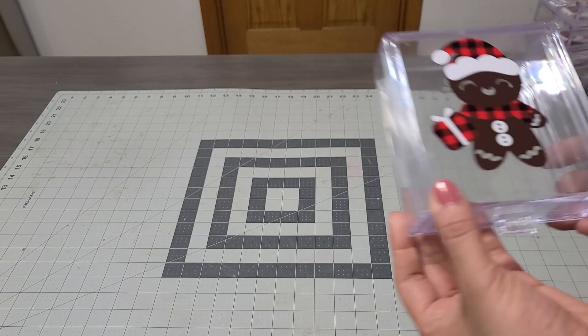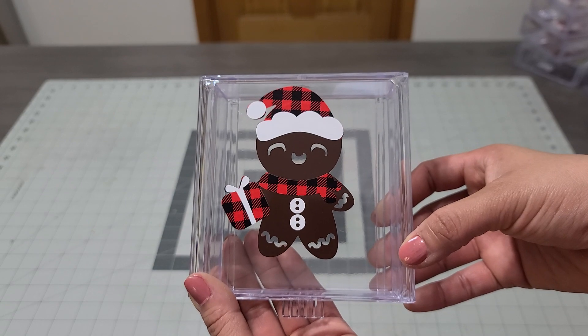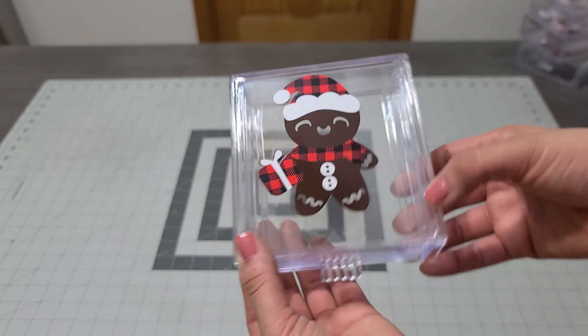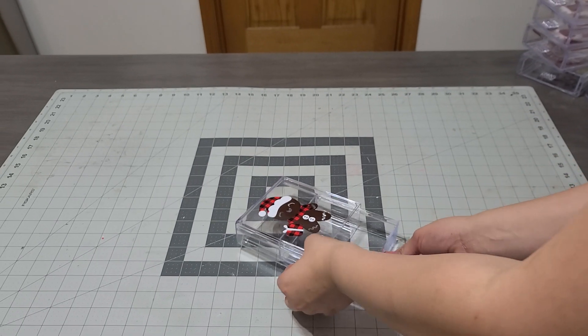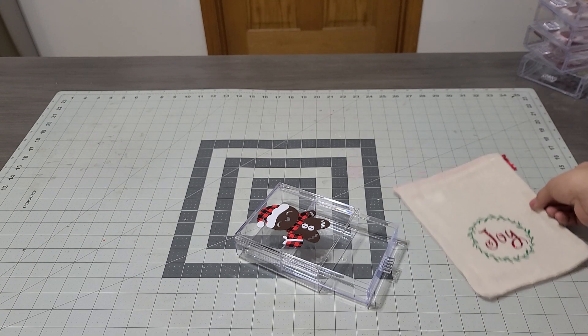Hey you guys, I am back with another DIY — look how pretty this came out! I have a video on that but I'm not gonna get into that. This is the first one I'm gonna put together, and of course this one is a gingerbread. I'm gonna go ahead and use this one — how pretty is that?